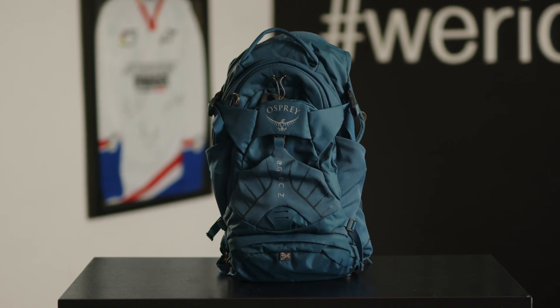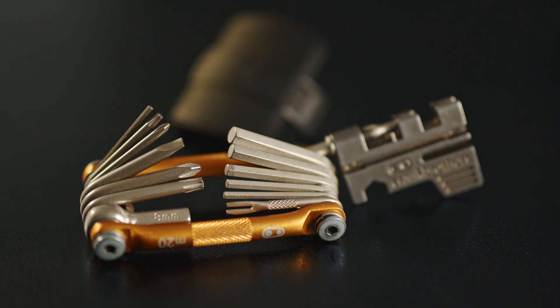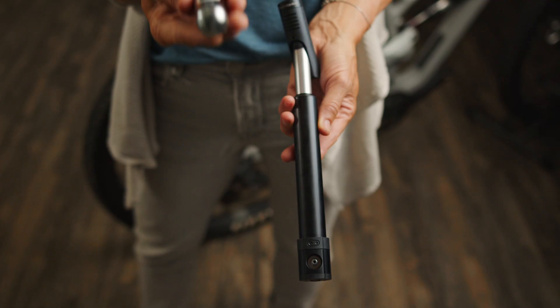Are you starting to tackle longer mountain bike rides and want to know what to pack? Whether you're using a hip pack or a backpack, we want to cover some of the top essentials to take with you. I'm Megan with Crank Brothers, here to share tips and suggestions on what you should pack to get you through your ride.